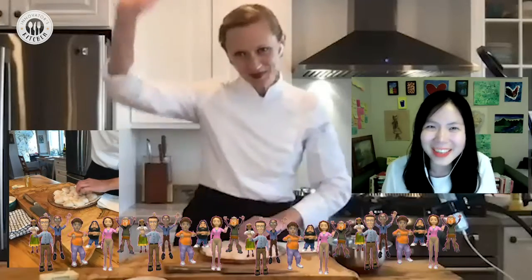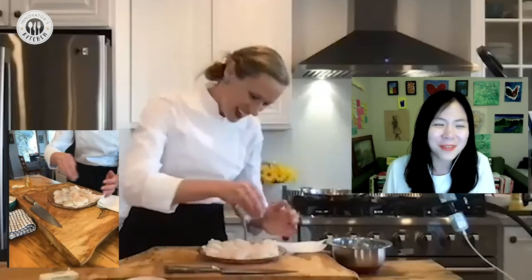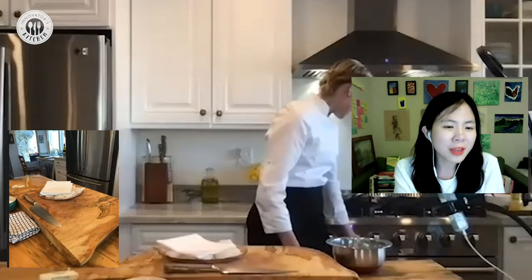Welcome to Innovators Kitchen — the first episode where cooking pairs with leadership lessons. Today they discuss scallops while celebrating International Women's Day. Monica reflects on her own fear as an Asian American female leader who always looks younger than her actual age, and what it means to express her true self.